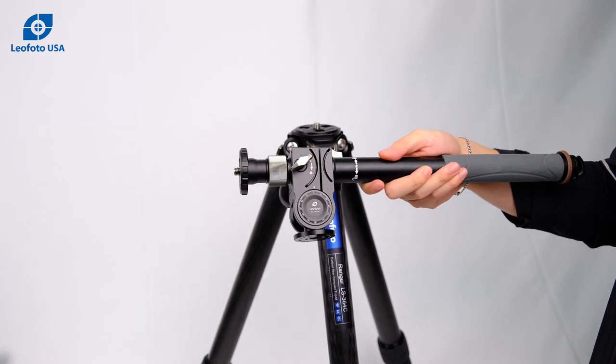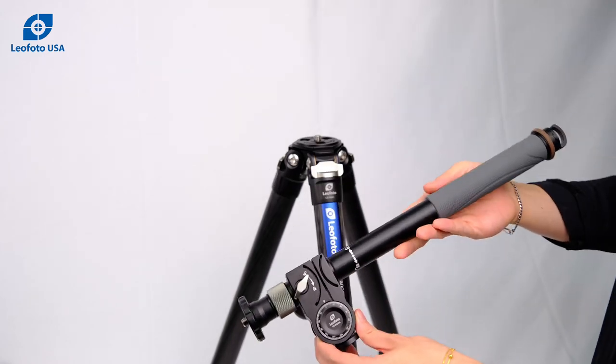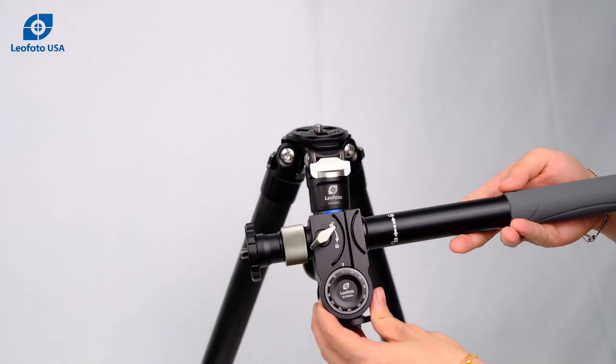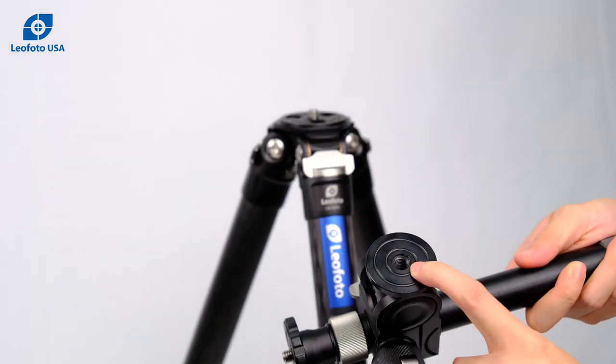Hello, today we're showing off our GC282AL geared center column. This center column can go horizontal and vertical. We're going to show you some of the functions. It mounts via 3/8.